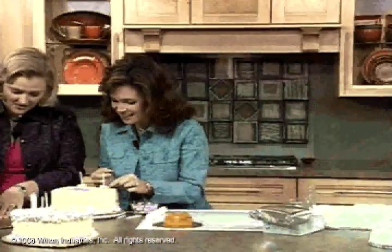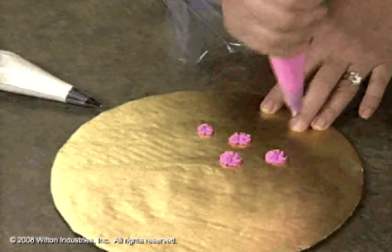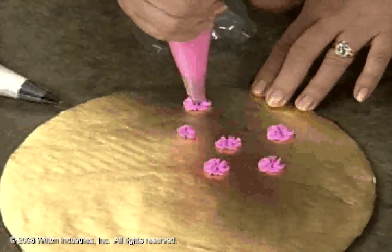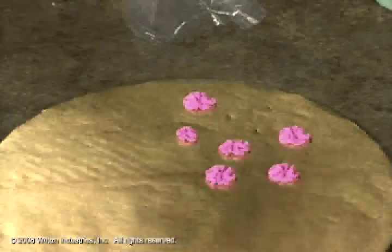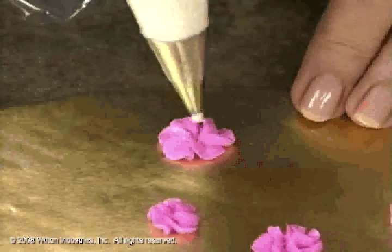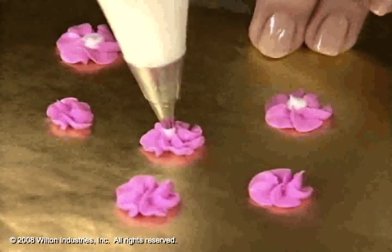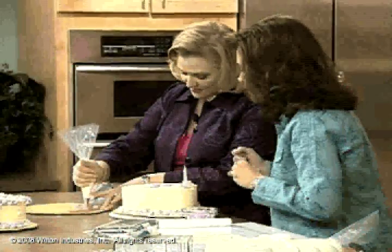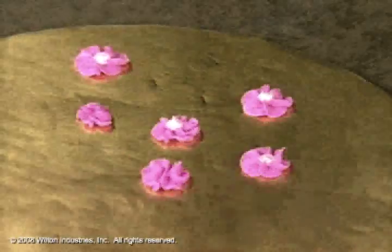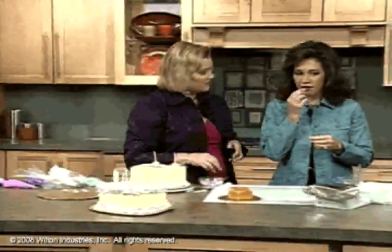I have some buttercream icing here and I'm just basically turning my wrist a little bit so I get a swirl — this is a 90-degree angle that you hold your bag at. They'll look a little different; if I don't like one I'll just throw it away. There's a pressure issue when you're holding the bag — you stop the pressure before you lift up, otherwise you get points. You just add some centers in there with a small round tip. I like to put my finger on it to help me be steady. Normally you'd use royal icing which has meringue powder in it so it dries really hard — you let them dry and they set up over 24 hours.